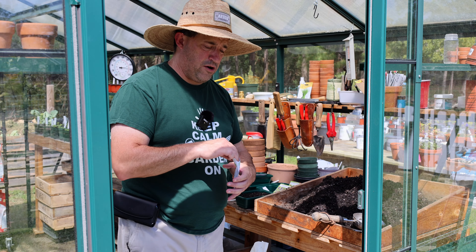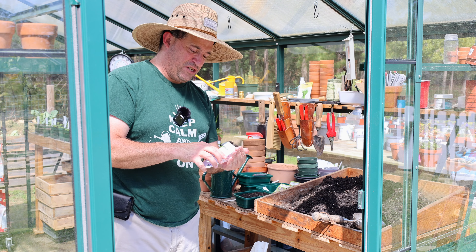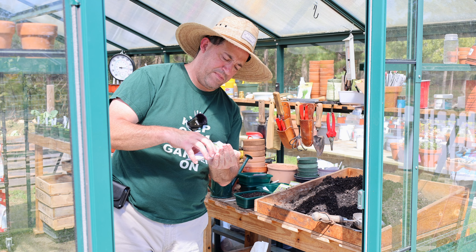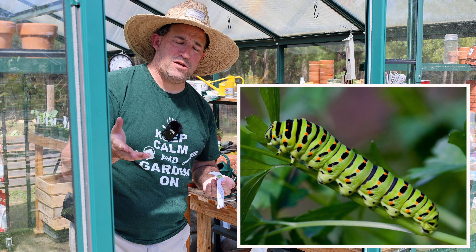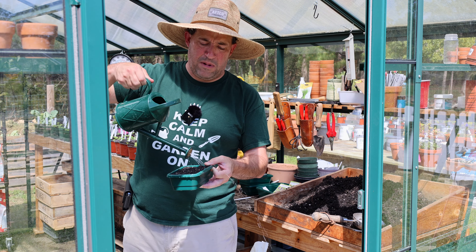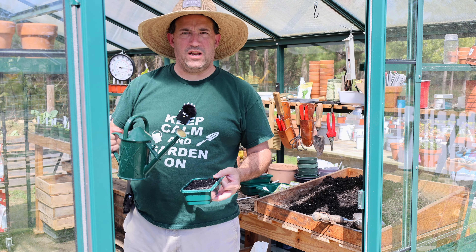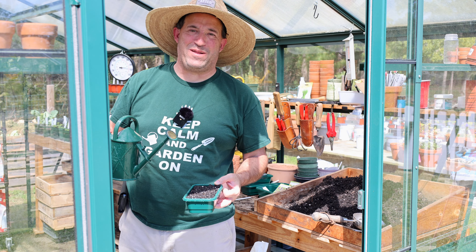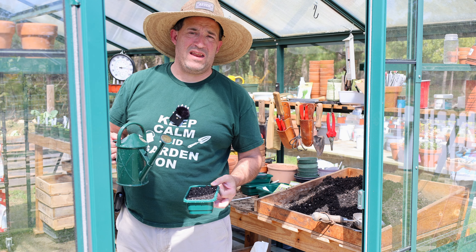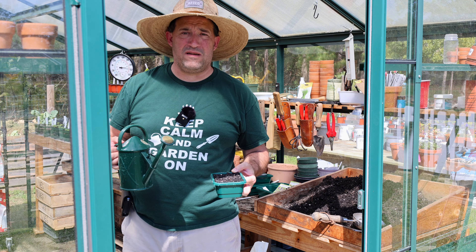The next one is another herb — don't worry, they're not all herbs, I do have some flowers to plant. This is giant Italian parsley. My only problem with parsley is the swallowtail caterpillars. Every year they run around and eat my parsley down to the ground. Interestingly, the parsley will regrow, but unfortunately as soon as it starts to regrow the caterpillars come back and eat it again. I could keep it under netting, but honestly if I plant enough and keep my eye on it I can get a harvest. If they eat some of it, it doesn't bother me — if they eat all of it, it bothers me a little bit.